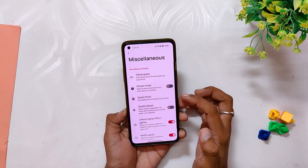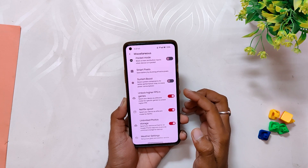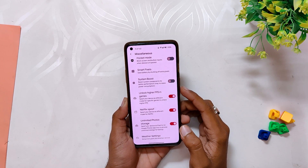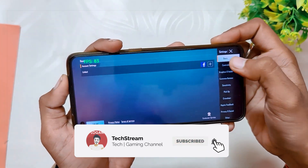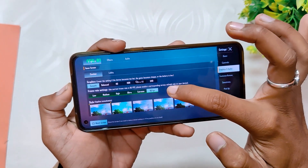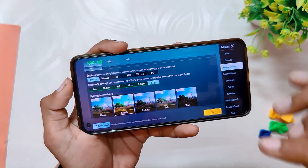This ROM has an option in settings called 'Unlock Higher FPS in Games', and once you enable this option your device will run at the maximum possible refresh rate in games. If I open up BGMI you can see that the game is running on full 90 fps, and this is going to work for all devices like OnePlus 8 series and OnePlus 9R.